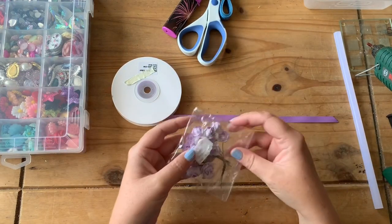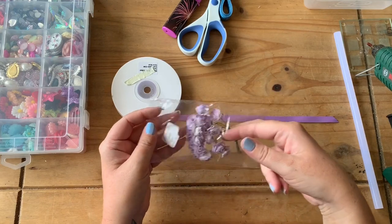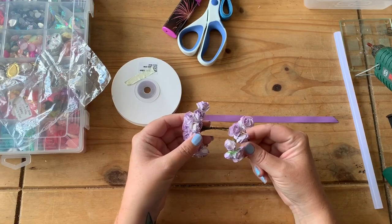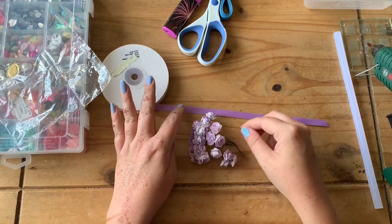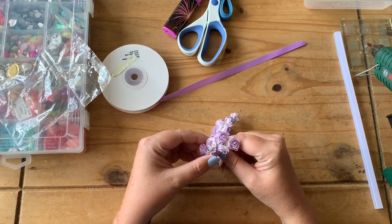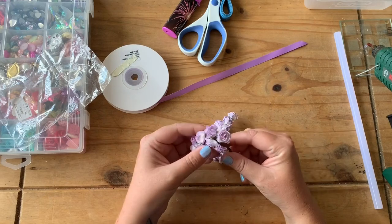Now it is mulberry flowers - I buy these from China in bulk because I have large orders to do, but you can get them from places such as clippitybits.co.uk. If you're in the UK they do ship to America, but I'm sure if you look around in your craft shops you will find mulberry flowers. I'll pop a link to the shop I've mentioned in the description.